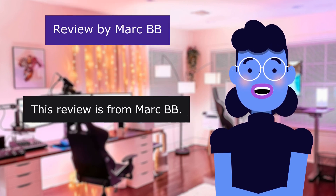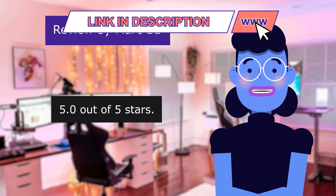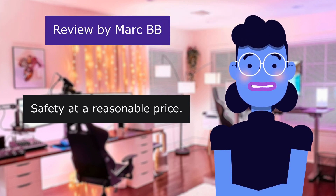This review is from Mark BB. Safety at a reasonable price, 5.0 out of 5 stars.